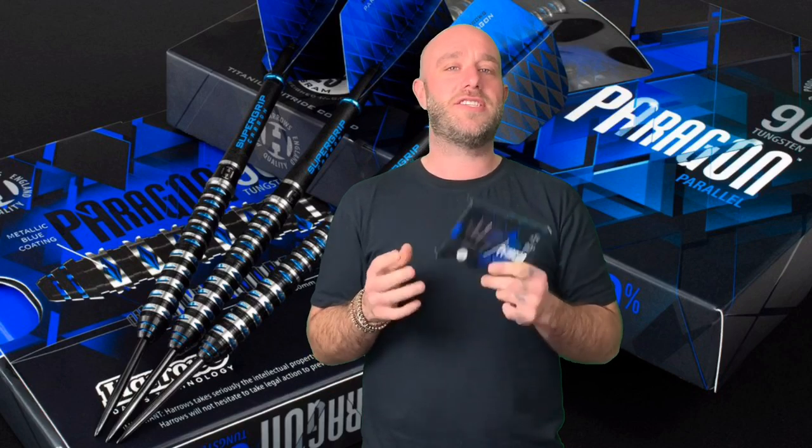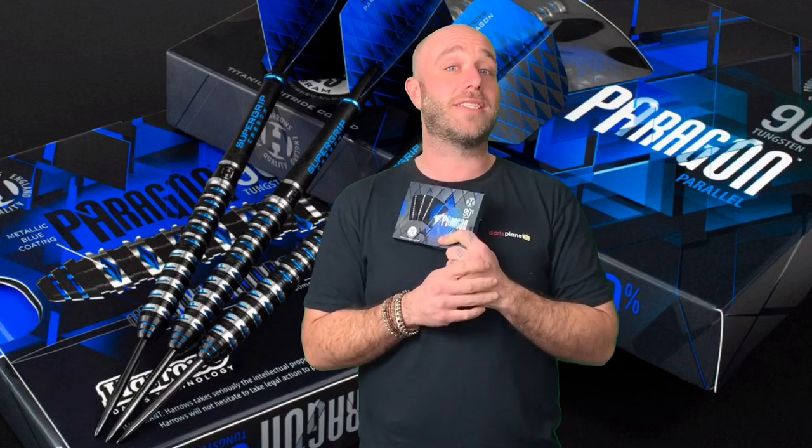Please turn your notifications on guys and subscribe to the channel so you can come back and talk to us, and most of all, let's make darts look sexy.